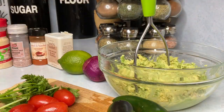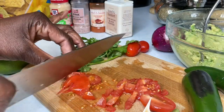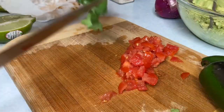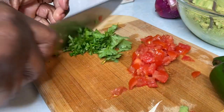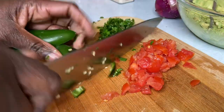Once I removed the avocados from the skin, I added them into my bowl. I'll also be using some tomato which I diced and then removed all the seeds from. Here I'm chopping some parsley.